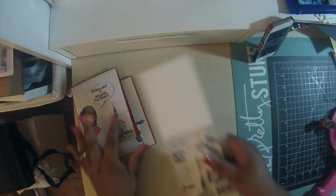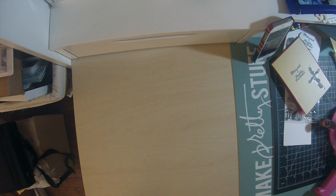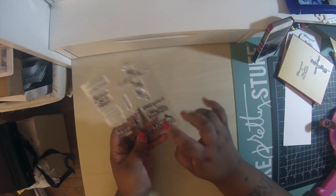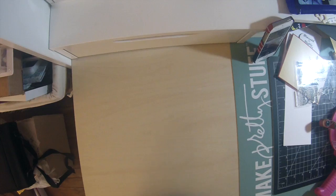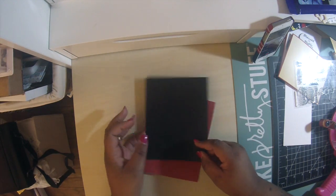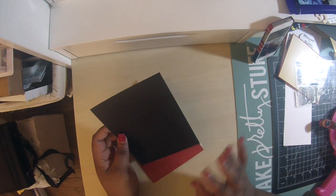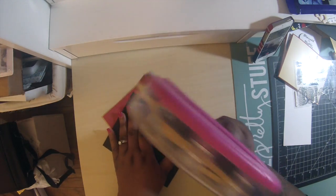Now let me move on. I'm going to do a tutorial right here on camera using one of the sentiments from this stamp set — specifically 'With Deepest Sympathy.' I haven't used it yet. My friends that I'm going to see this week just lost their dog, a small cute breed. So I'm going to make a sympathy card and show you how I do it.